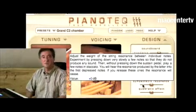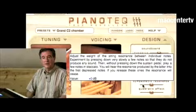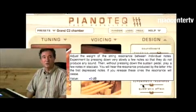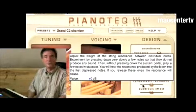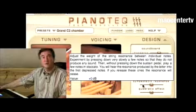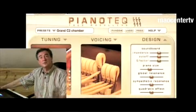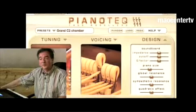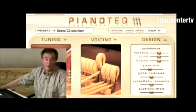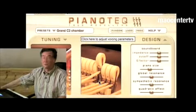With an upright piano, inharmonicity is higher, especially with small pianos. That is why large grand pianos exist, that can measure up to 2.7 meters or even more. Here with PianoTech, we are able to create a 10 meter long piano if we like. In this case, inharmonicity is reduced and almost disappears. Does it sound better or not than a 2.7 meter piano? This is a matter of individual taste and aesthetics.